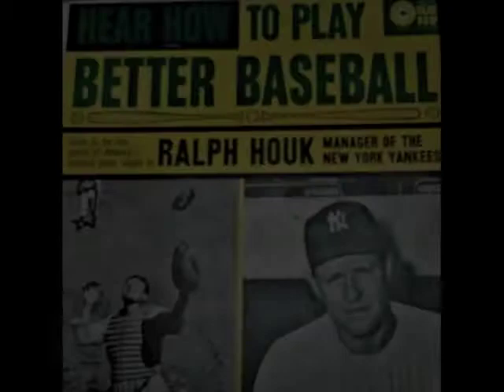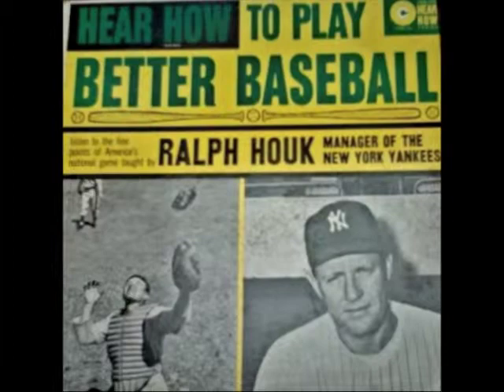Physical condition is one of the most important things in baseball. In my opinion, good physical condition is just as important to a player as good fielding or good hitting.